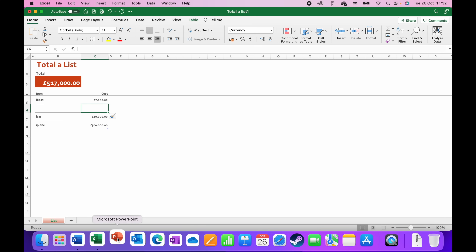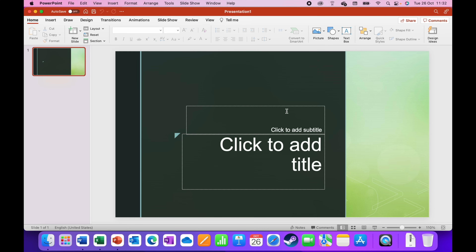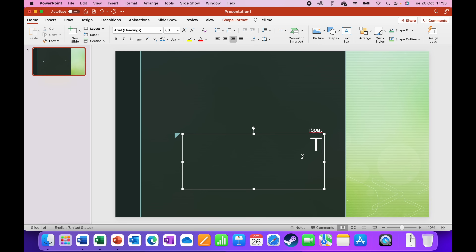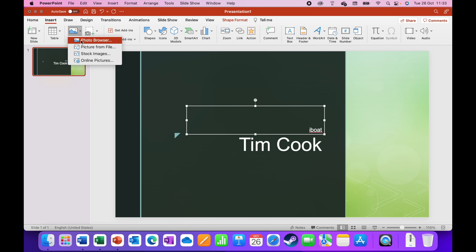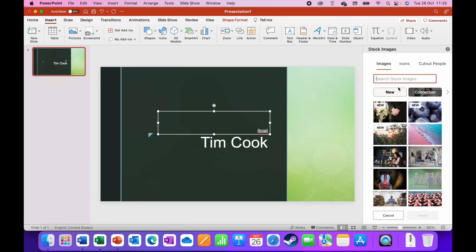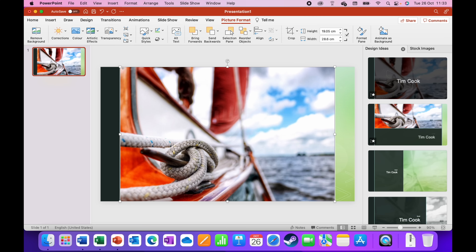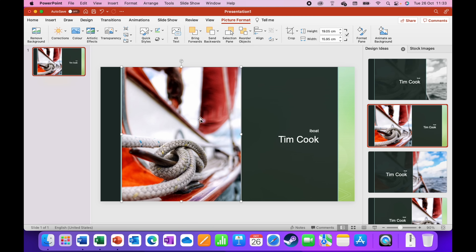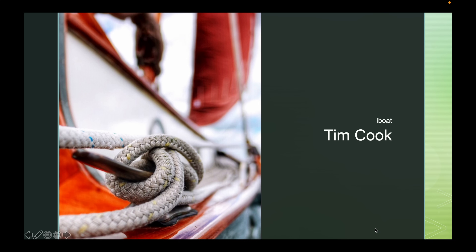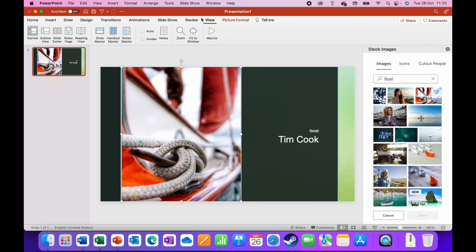Let's open PowerPoint next. I'll use the Madison template — let's call the title 'The iBoat' and the subtitle 'by Tim Cook.' Then I'll insert a picture from stock images, searching for a boat. I insert it, resize it, and PowerPoint is already suggesting smart themes. Going into presentation mode it looks absolutely fantastic — really snappy and fast.